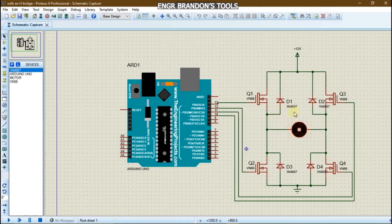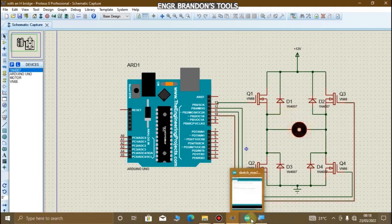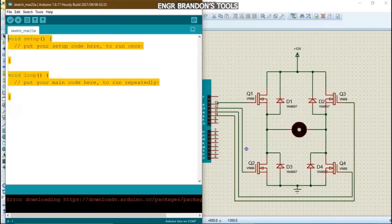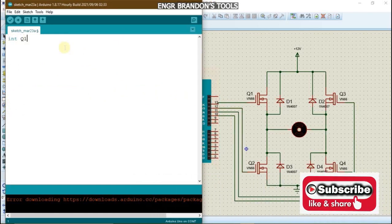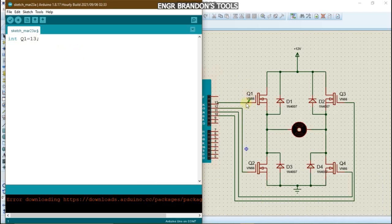We are going to write our code on the Arduino IDE. We name the pins connected to our Arduino: Q1 connected to pin 13, Q2 connected to pin 12, Q4 connected to pin 11, and Q3 connected to pin 10.